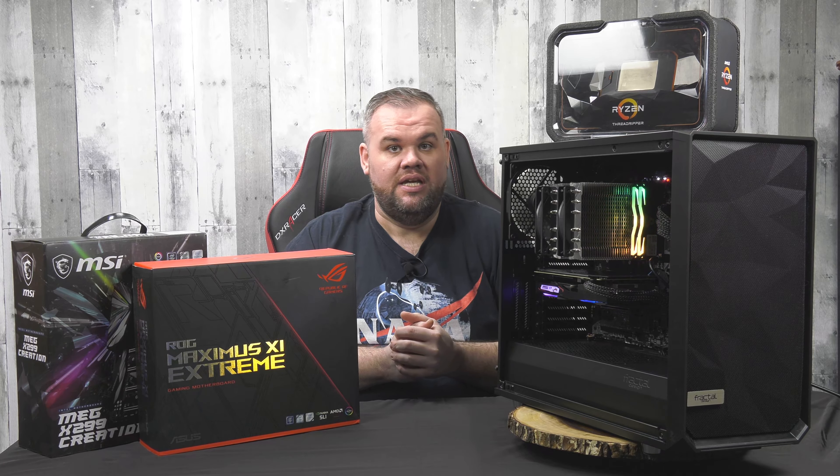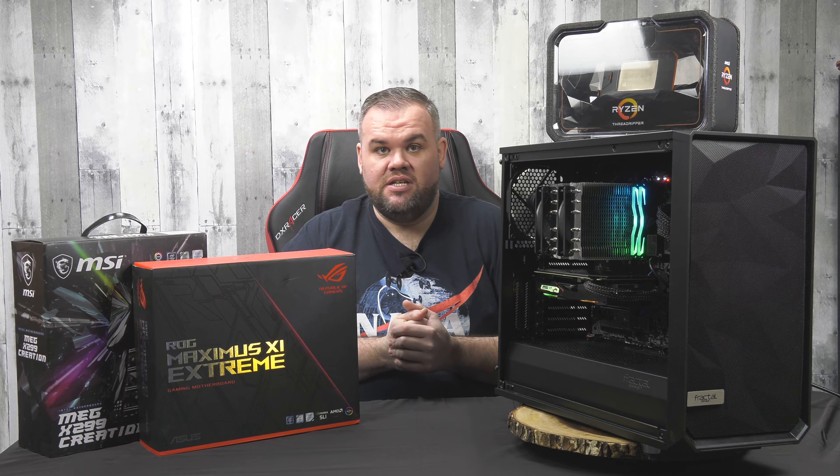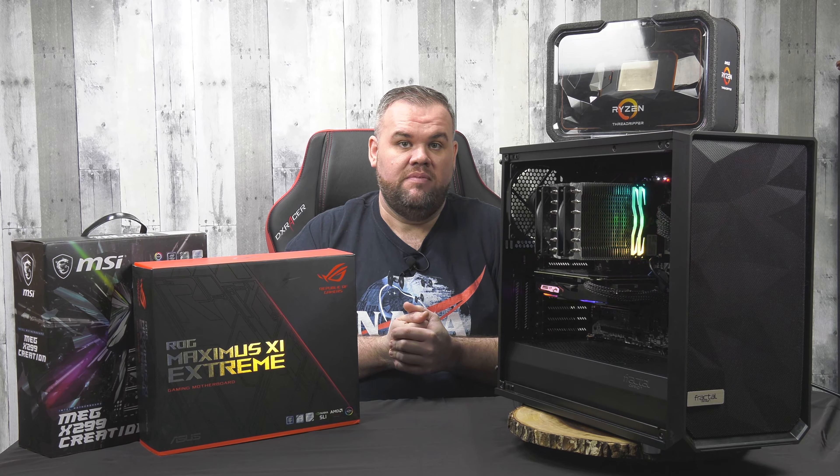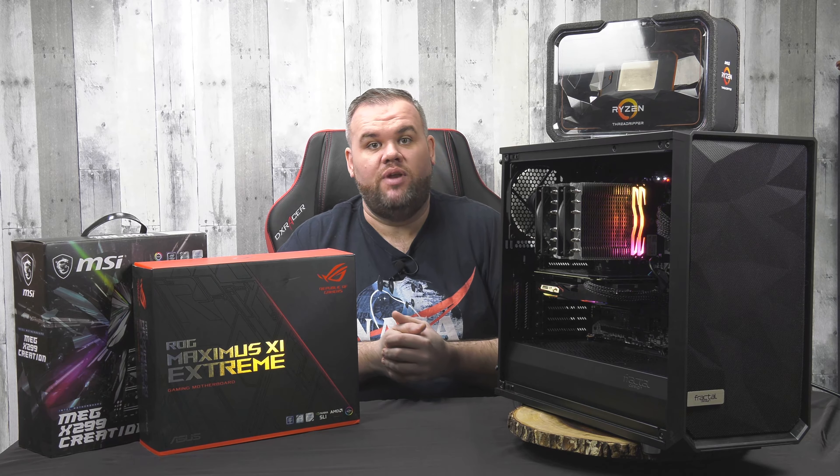I know you guys have a lot of choices when you look through YouTube and see all these different video options, so I really appreciate you taking a look at mine. I hope you'll give me a like, give me a subscribe, and tick that bell so you'll see when I upload new content.